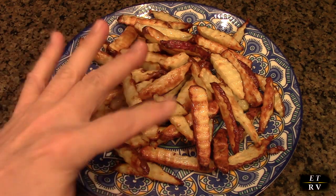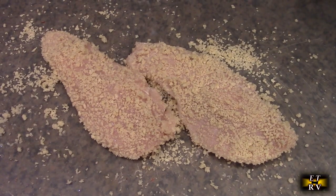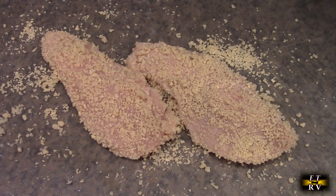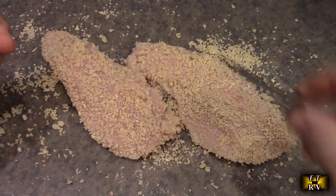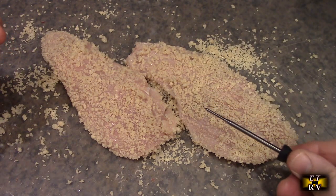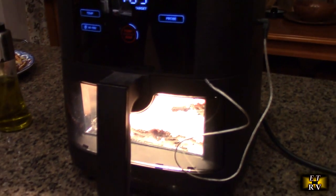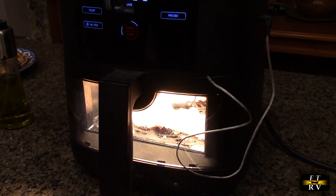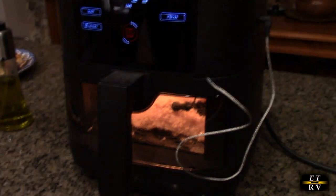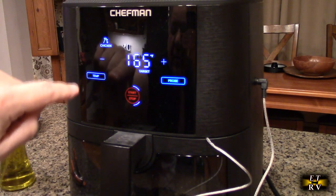Now I have some breaded chicken breast that's been soaking in buttermilk, and I'm going to use the probe. I'm inserting the probe into the chicken lengthwise — you don't want to go in from the side. Here we have the probe plugged in with the stainless steel covered cable, and the probe is in the chicken set to the preset probe-chicken function.